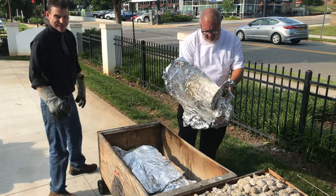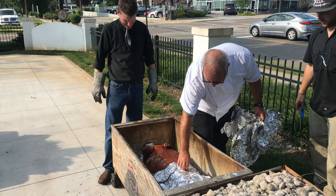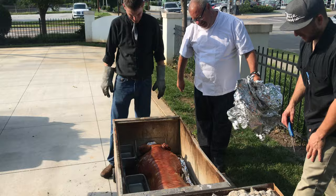The gentlemen of Springhouse, unlocking the pig — it's picking time. How long has this been cooking, Chef Grandinetti? 7 o'clock this morning, and these fine gentlemen have been working on it the whole time.